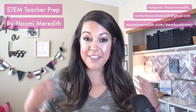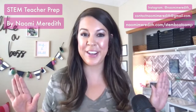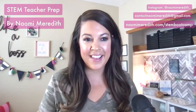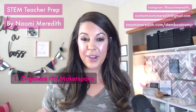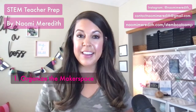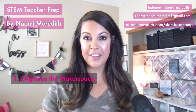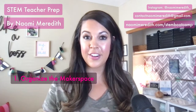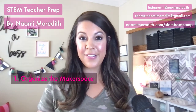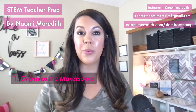For the first tip, when you are getting started in your space, definitely tackle and organize that makerspace. Even if you don't have a whole lot of materials to start with, you can start collecting now. In fact, it's actually nice to have a little bit instead of a lot to get started, because it can get overwhelming fast.